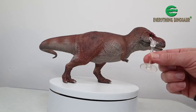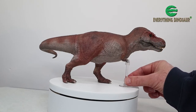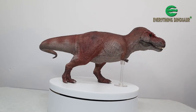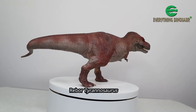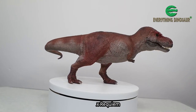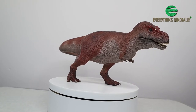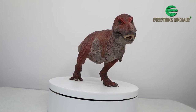To provide your figure with additional support, put the three-piece transparent stand together and carefully slide it home under the chest of your T-Rex model. Your Rebor Tyrannosaurus Rex Tusk King T-Rex Requiem figure might not require the transparent support stand, as the model is quite stable — but we do recommend that you use it.